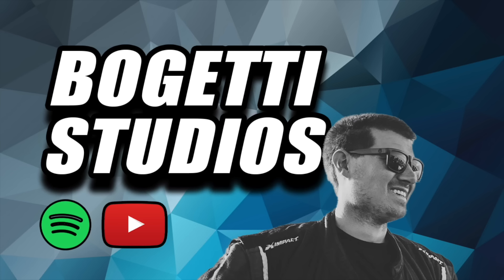Thank you for tuning in to the Bogetti Clips YouTube channel. For the full podcast, check us out on Bogetti Studios YouTube and all your audio platforms. Hit that subscribe button to not miss out on any of the new Bogetti Clips coming up. We'll see you next time.